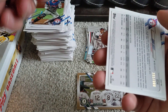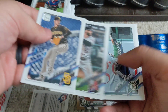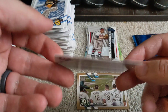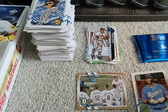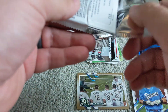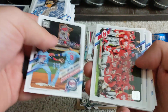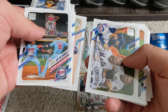We've got one numbered out of 300 here. Number 231 out of 300 — Sam Huff rookie card, guessing a short print there, which is also a rookie. Moving on to the next pack — there's another Twins Up the Middle; that's Ozzie Albies of the Atlanta Braves.